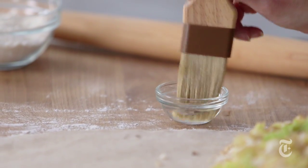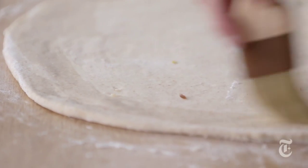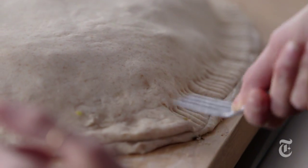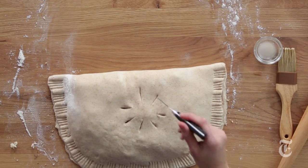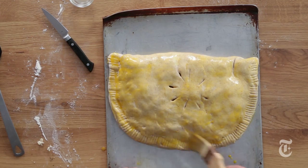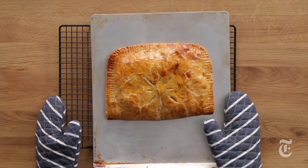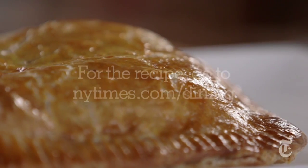Now I'm just gonna fold the dough over. Using a little bit of water on the border is gonna help seal the pastry dough, sort of empanada style. Then you want to cut some air holes right in the center — I'm gonna give you a little sun so you can think about warm places while you eat your cabbage. Now I'm just gonna put some egg right on top of the dough, and that just makes it golden and even more beautiful. It may have seemed like a tall order to get cabbage to be so gorgeous that your family can't wait to eat it, but there won't be a crumb left.